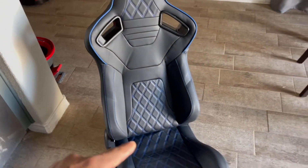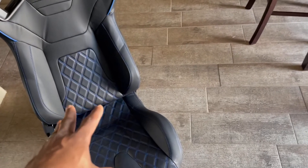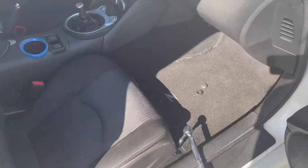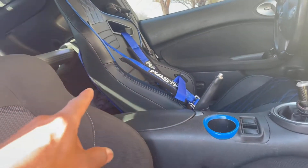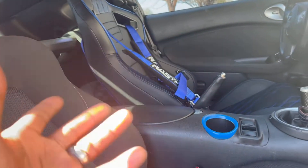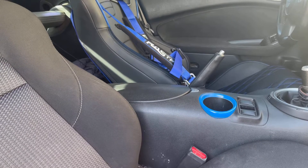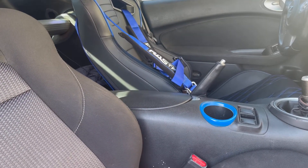So I went in to order extra stuff for the bracket, and once that stuff comes in I'm going to go ahead and install it onto the Z. I've already got that side in. I only ordered one harness a while back — I was going to put it on, but then I decided to wait until I got these seats. So I finally got the seats.